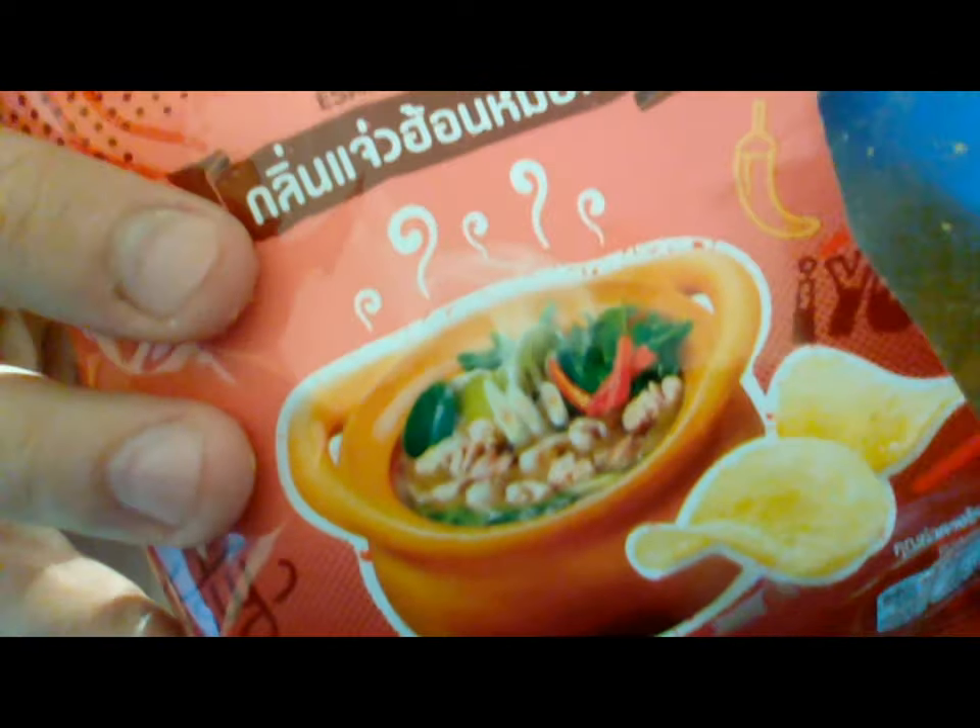The picture on the label has what looks like chicken or maybe pork, some green onions, some red peppers, and a variety of green leafy vegetables — all of which have to be some kind of aromatics.